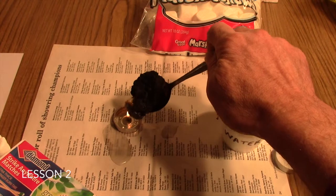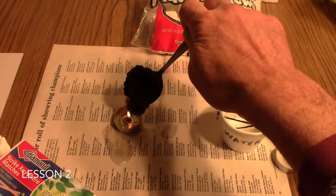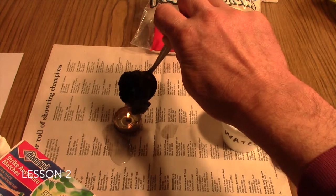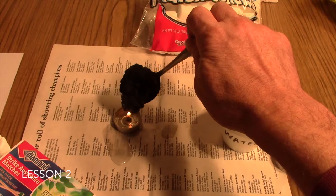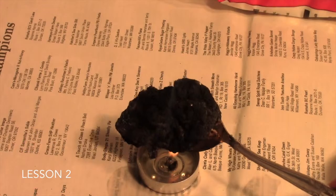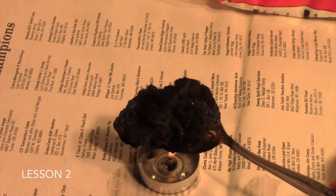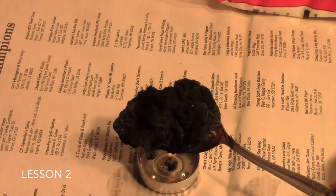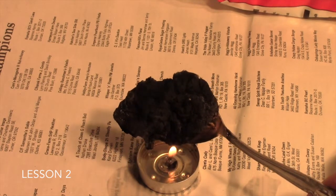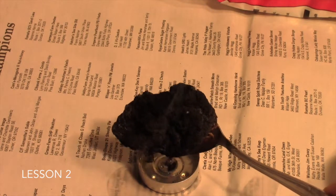The goal is to just totally burn out that marshmallow. A sign that you've got it totally cooked is when the smoking completely stops. You'll also hear some crackling sounds when the marshmallow is totally incinerated.